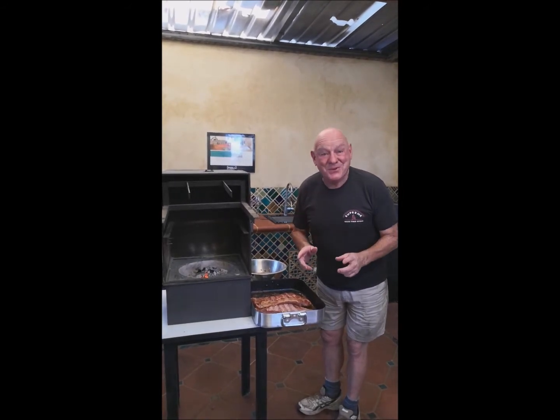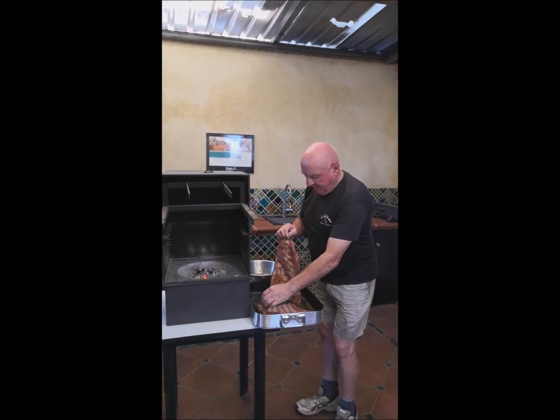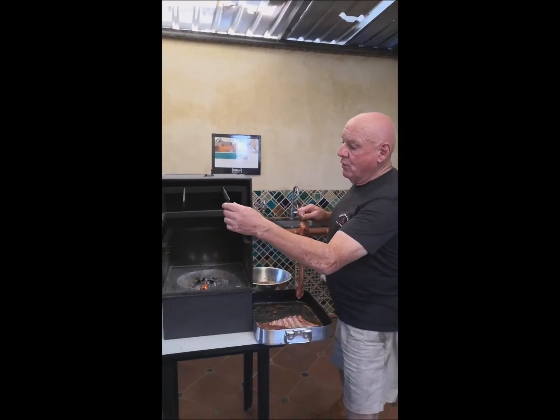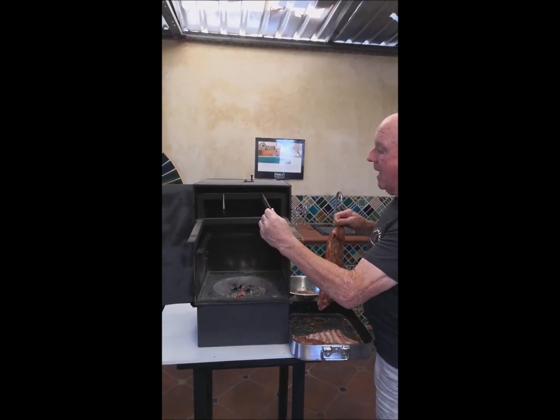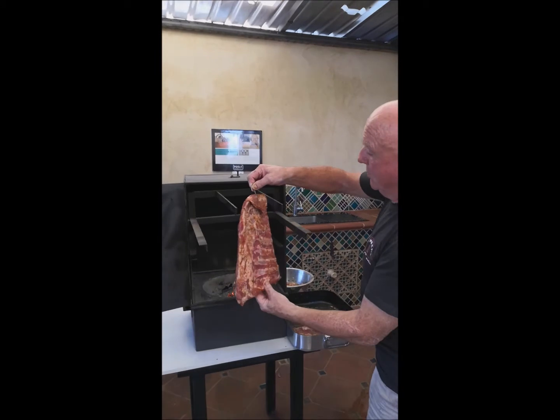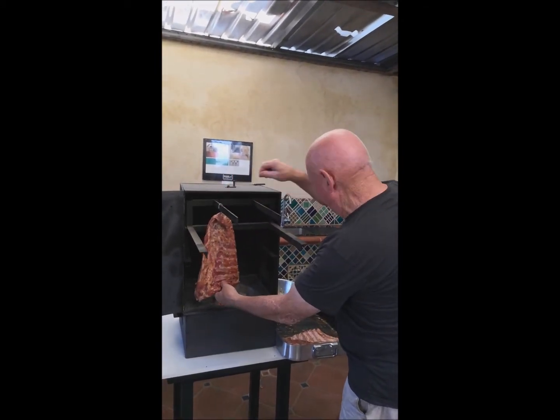Now we're going to char-grill and smoke pork ribs — I'm going to show you how we do it. Here are the ribs. This is our new invention and it just slides in and out like so. I'm going to slide it right out and load it up in the middle.